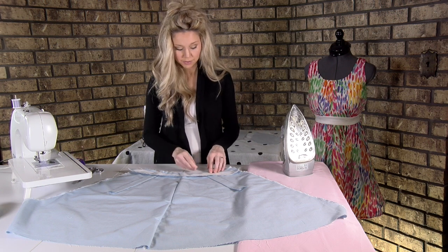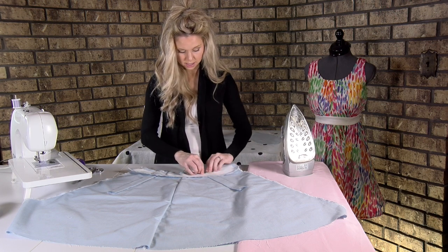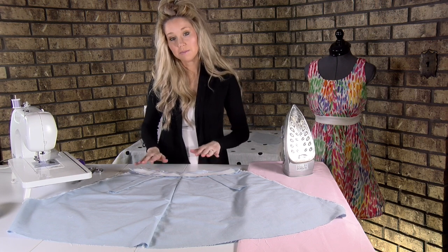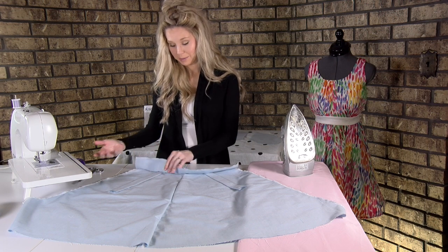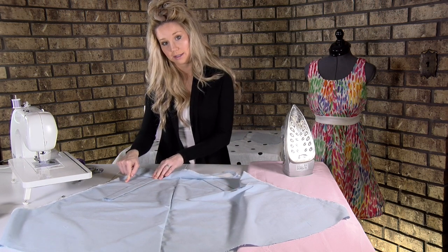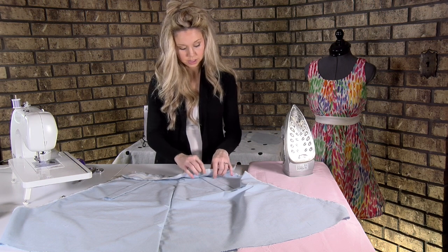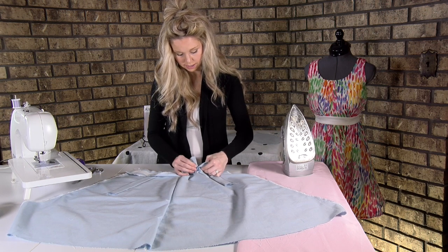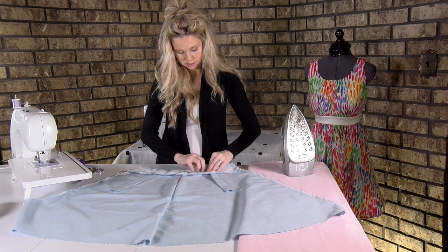A few other markers you have: you've also marked where your strap placement lines are on this interfacing, so you'll know you're lined up when you see that. What we want to do next is sew this, but take the pins out from underneath because you may sew over them since you can't see them. Go ahead and take out the pin that is holding just the strap to the dress.